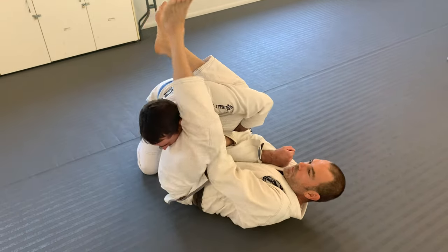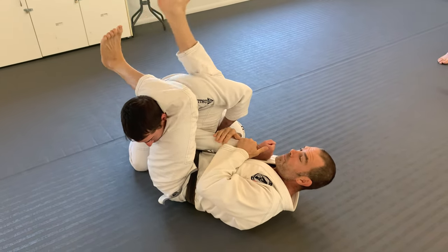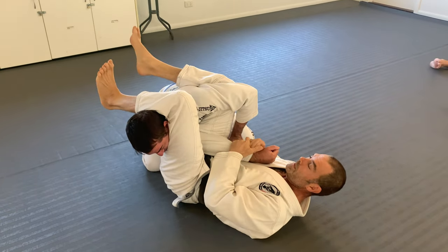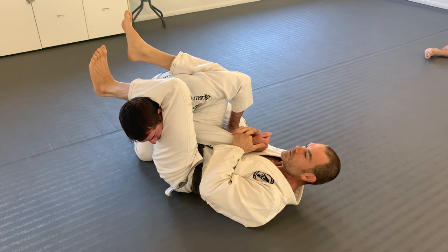So we're kind of problem solving at this point, right? Maybe before, and no one's perfect, right? So we forget to put lots of pressure on his head and then he stands up and starts stacking me.